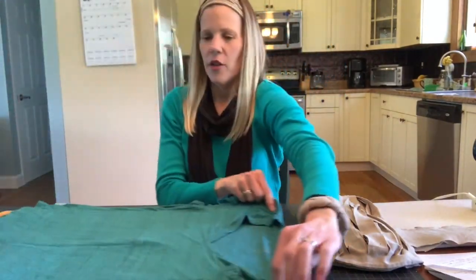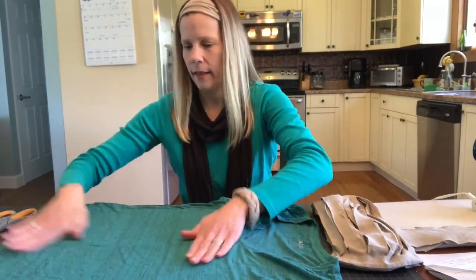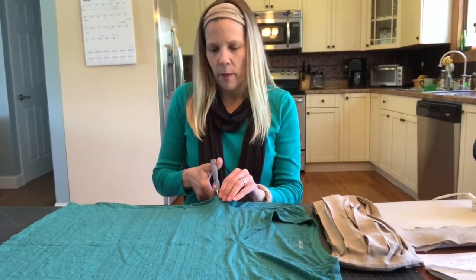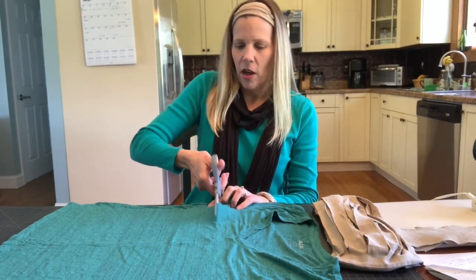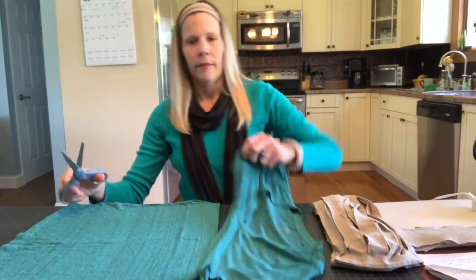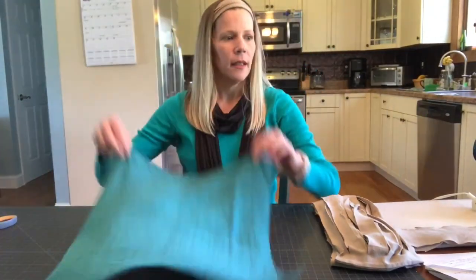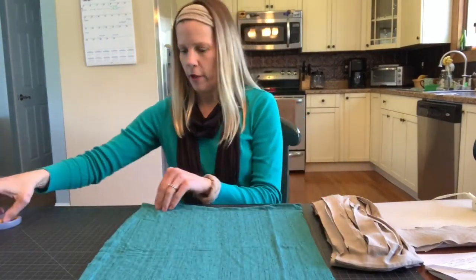The first thing you're going to do is take your t-shirt and lay it out — try and get it nice and flat. Then using your scissors, you're going to cut across from one armpit to the other armpit horizontally across the t-shirt. This part we can put aside for other use. Now you have a piece like this, and you're going to cut the hem off at the bottom of the shirt.